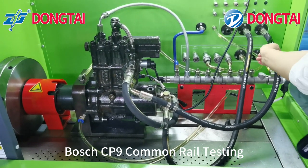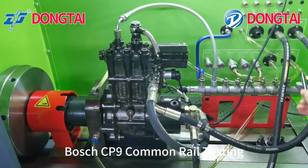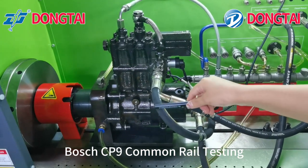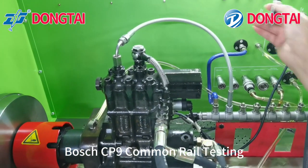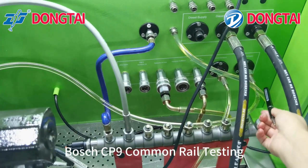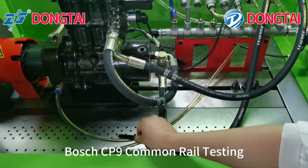This one is the oil return for diesel oil. Diesel oil self suction. Diesel oil supply. High pressure oil supply pipe. This one is the engine oil supply. This one is the engine oil return.